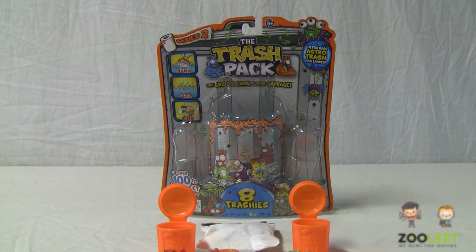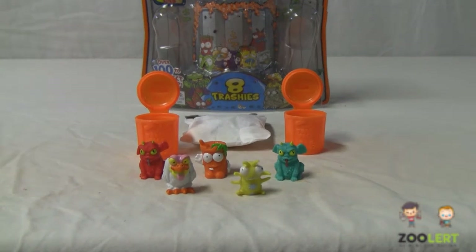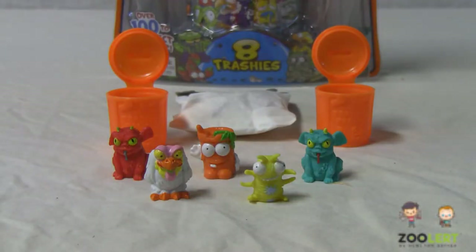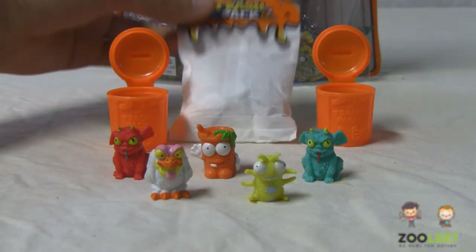The set here comes with 8 trashies — 5 of them are right here on the bottom. It comes with a miniature manual that includes all of the trashies you can collect, and some games and really cool stuff you could do to help make your trashies a lot more fun than just collectibles. So right here you have 5 trashies, 2 cans, and a special fizz bag.